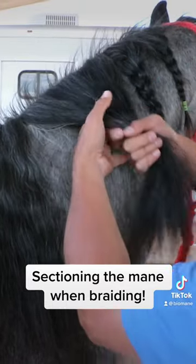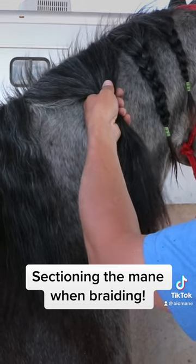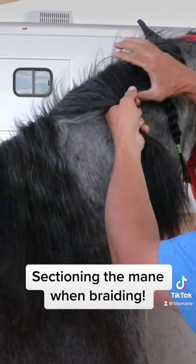The reason for that is if you do a large section — like that — when that horse lowers or raises her head, that neck stretches, and the bigger the section...